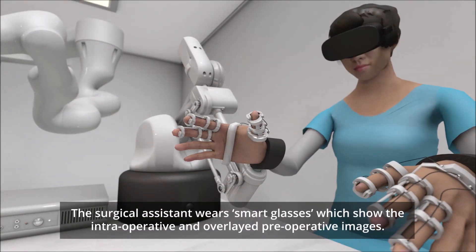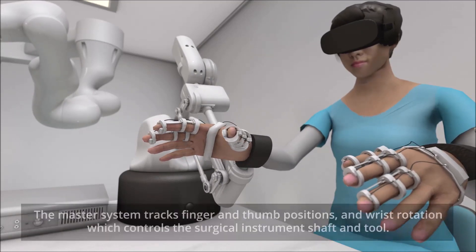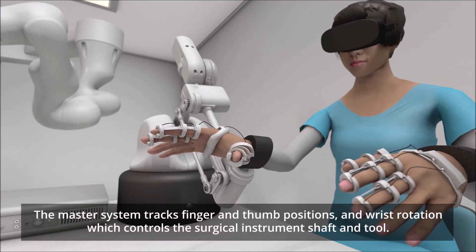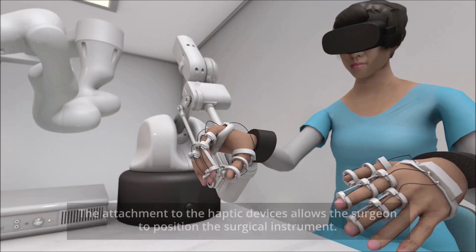The surgical assistant wears smart glasses which show the intra-operative and overlaid pre-operative images. The master system tracks finger and thumb positions and wrist rotation, which controls the surgical instrument shaft and tool.